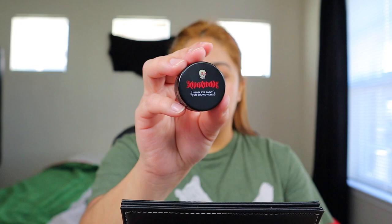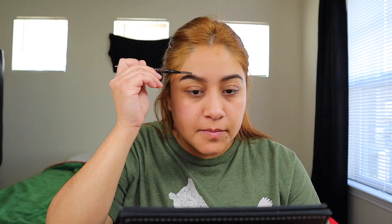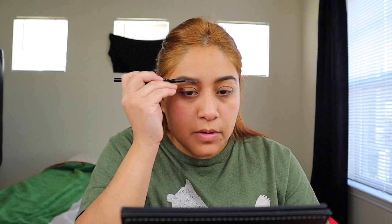I know it looks a little crazy but I'm gonna go in and fill my eyebrows with the Reyna de Verde, and this one's on shade Frida. I'm gonna use a brush to fill in my eyebrows. It's a little too dark but it's okay. I'm gonna go in with a spoolie — I think that's what it's called — and just brush it up. This sometimes helps take off some color.